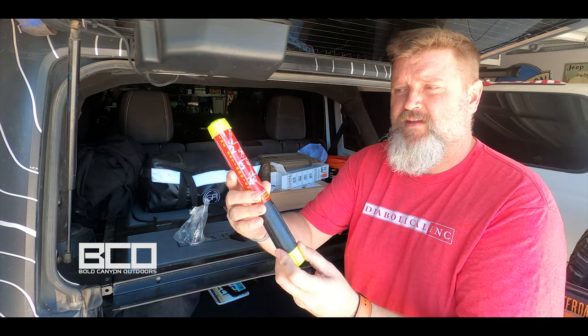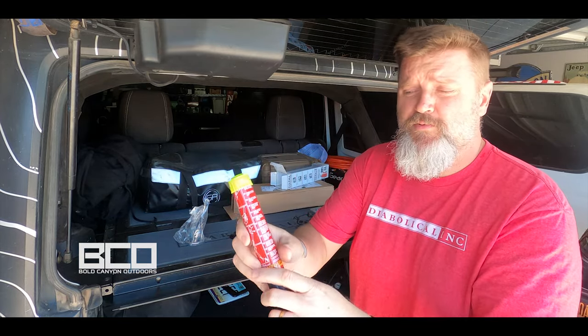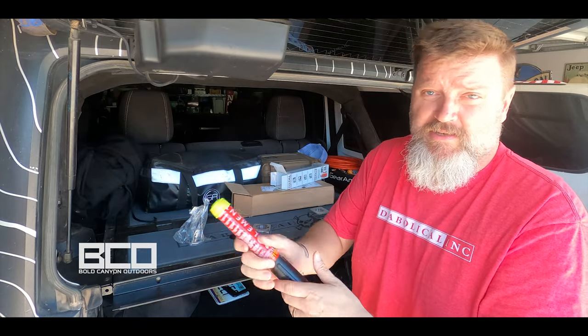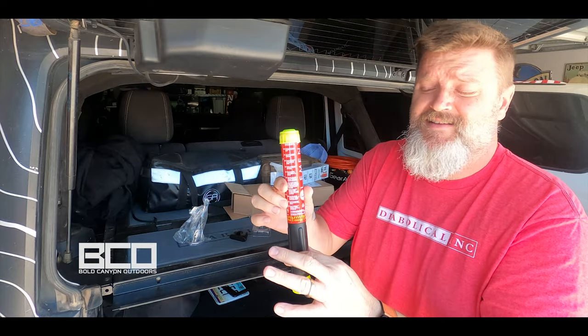That's the whole unit right there. It's got instructions right on the side — real simple to use. Take off one cap, then the other, knock the top off, and then you've got a fire extinguisher right in the palm of your hand. Safe, easy, non-toxic.